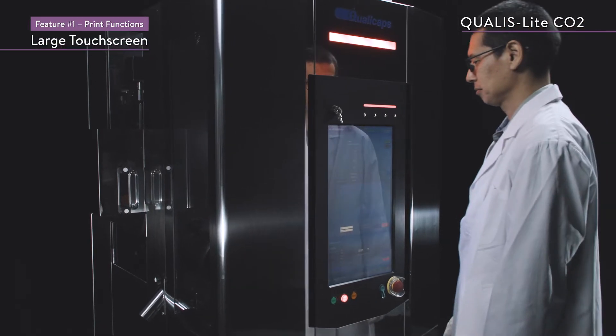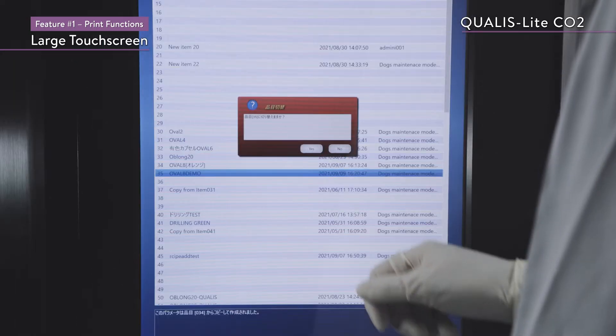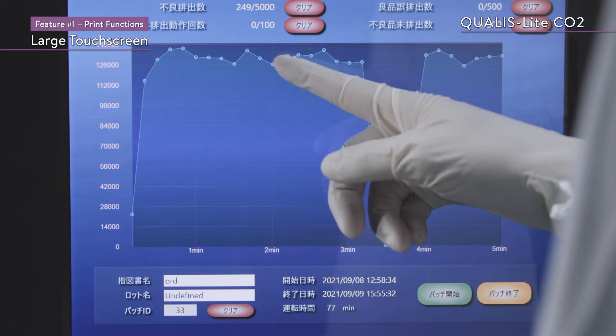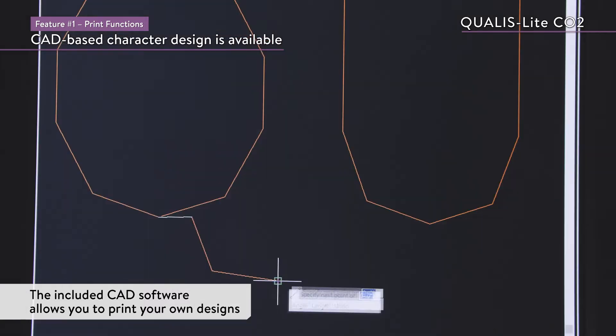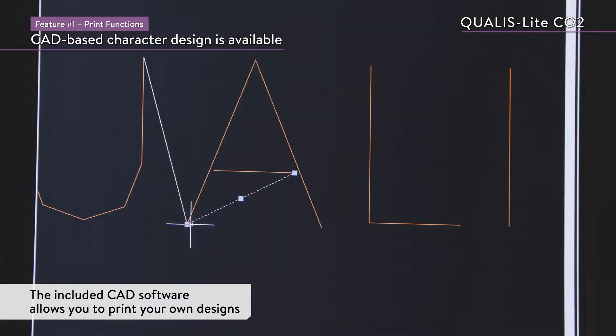The print settings can easily be set from a large touch screen, which is clear and easy to operate. CAD-based character design is also available — the included CAD software allows you to print your own designs.